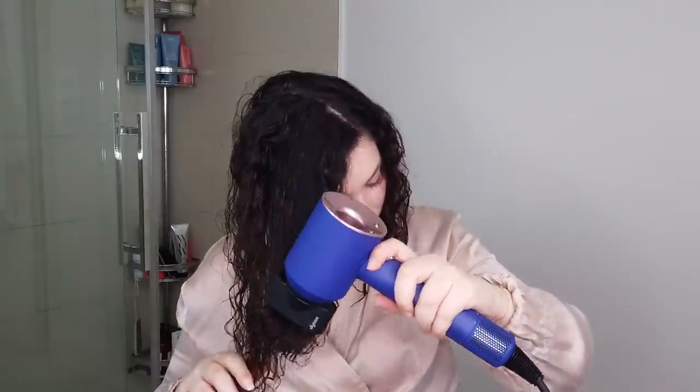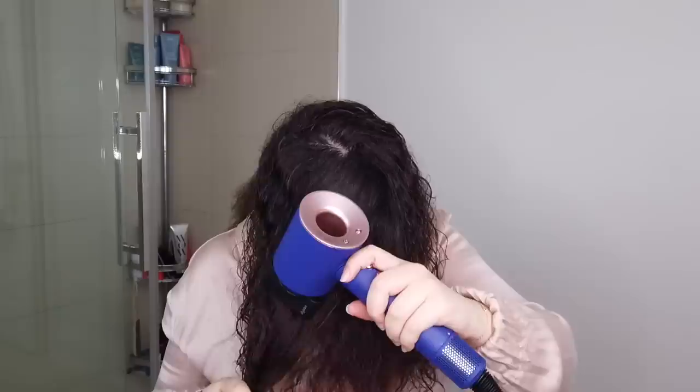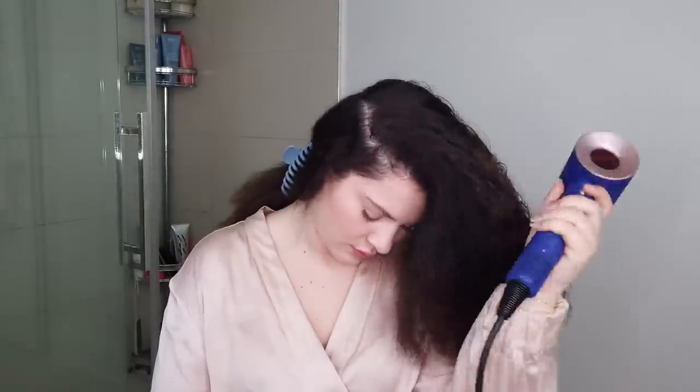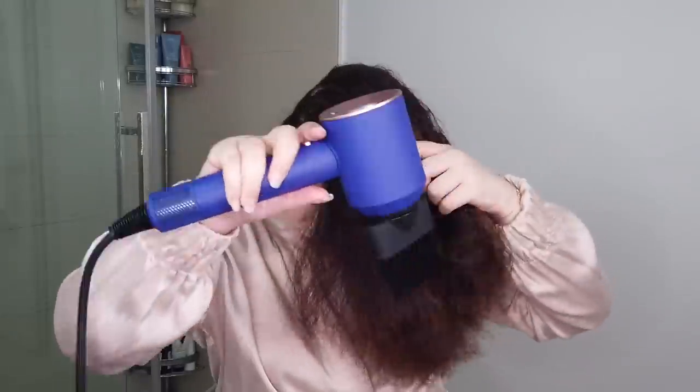Bottom half is done — easy enough. We're going to move on to the top section. There are two things aiding in making our hair smooth: the high-speed air with negative ions that helps smooth the cuticle for fabulous shine, as well as heat. The highest heat setting on the Dyson Supersonic is 100 degrees Celsius — hot, but not too hot to cause extreme heat damage. Unlike other hair dryers that get hotter the longer they're on, this has intelligent heat control technology to regulate and measure the temperature of the air 40 times a second, which is why we love this.